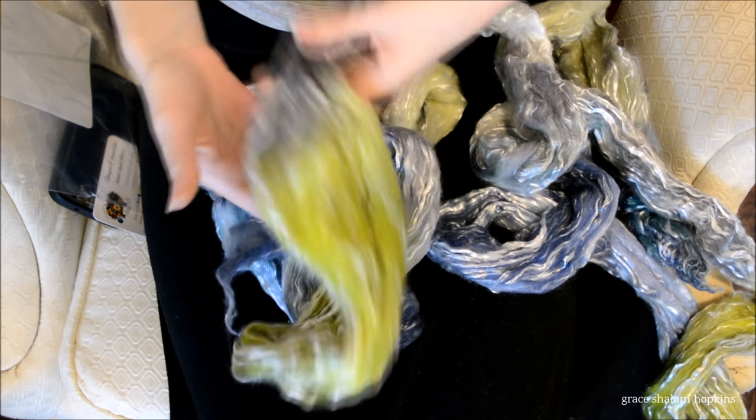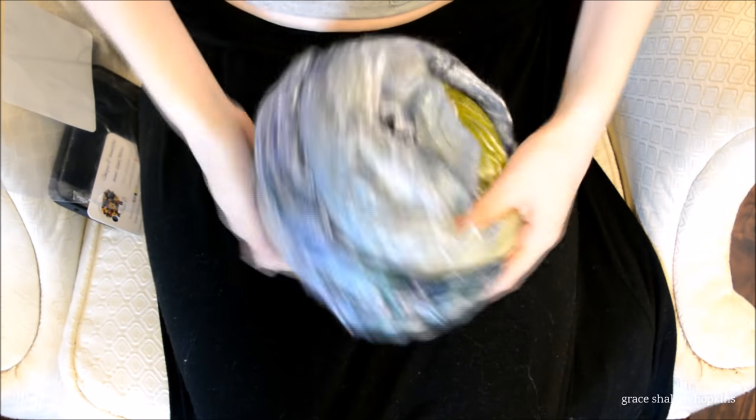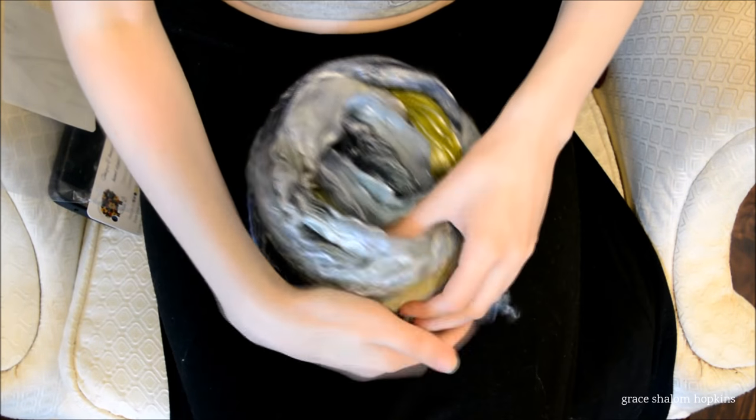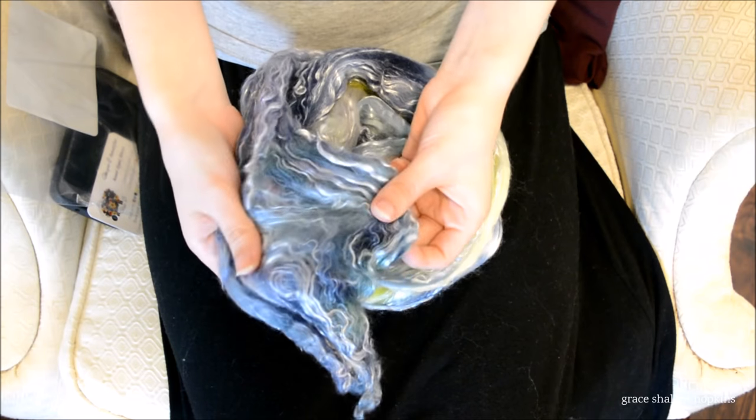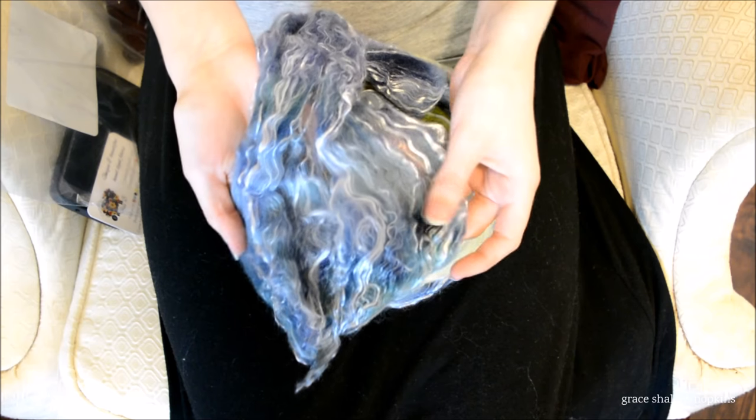Oh, we're going to spin some good stuff with this one. I'm excited — this is going to be a good spin. Look at how it just floats apart. It's just beautiful.